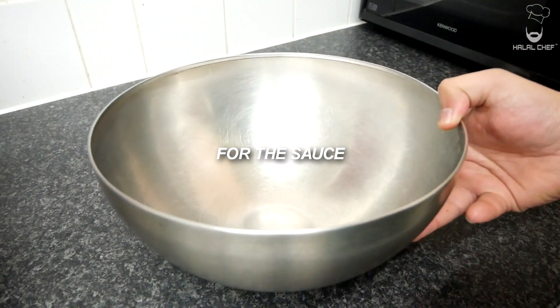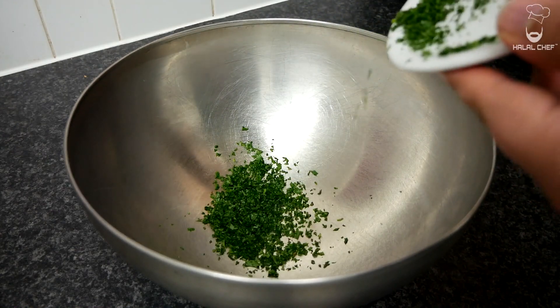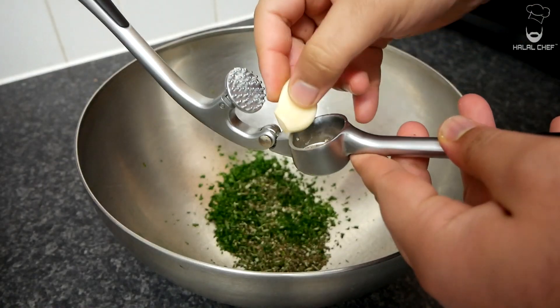Let's get started with the chimichurri sauce. First of all, grab a bowl. In with finely chopped parsley and fresh thyme. Now add garlic for a really nice flavour.